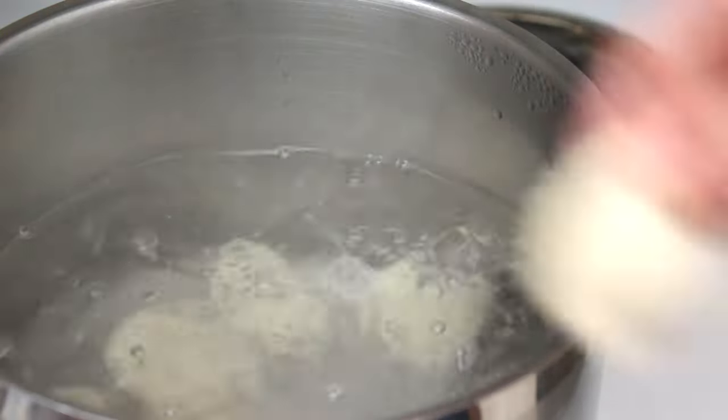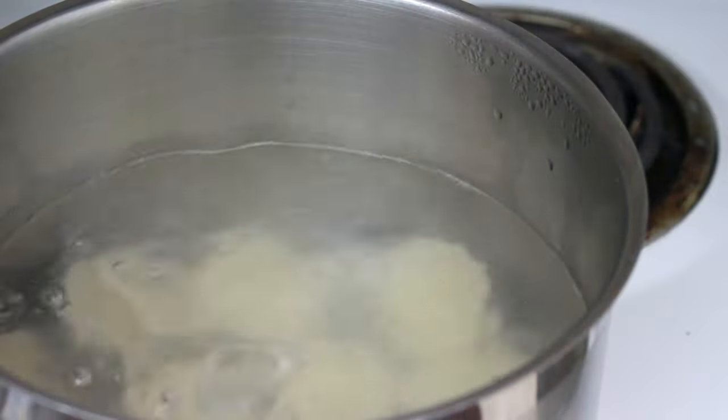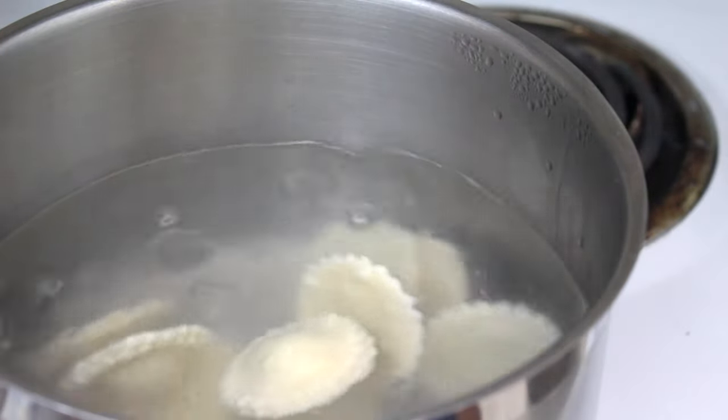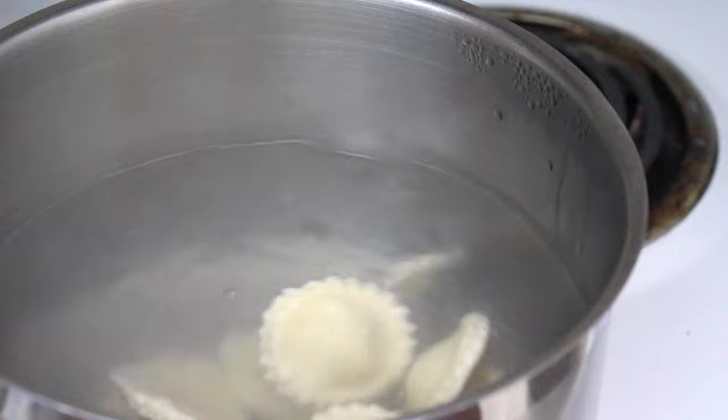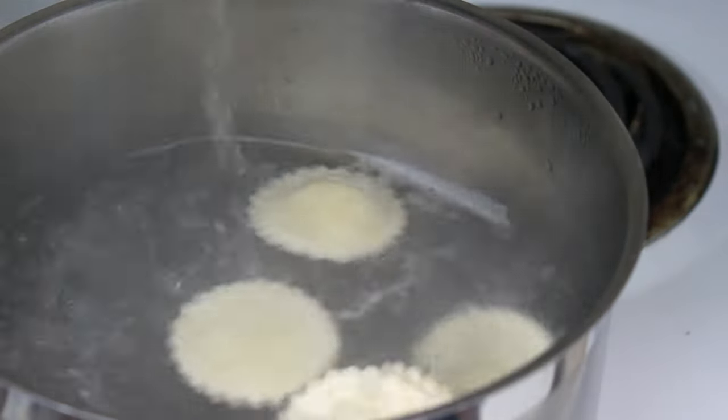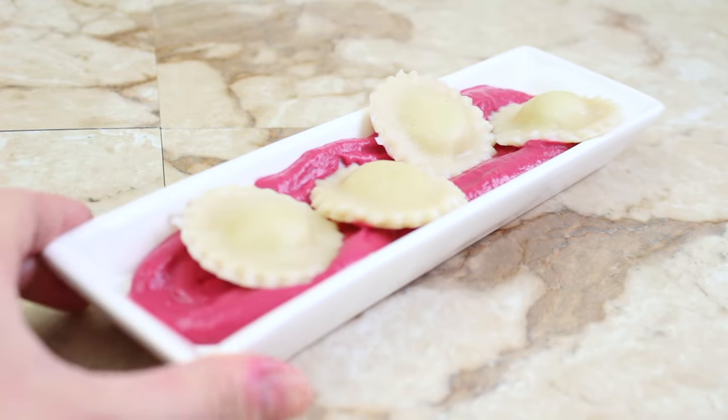To finish the ravioli, boil them in water for two to three minutes. You'll know they're done when they float to the top — cut one open to make sure the dough is fully cooked through. Plate with your beet sauce and some fresh parsley or basil.